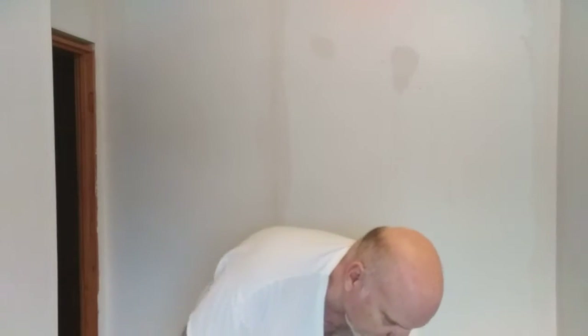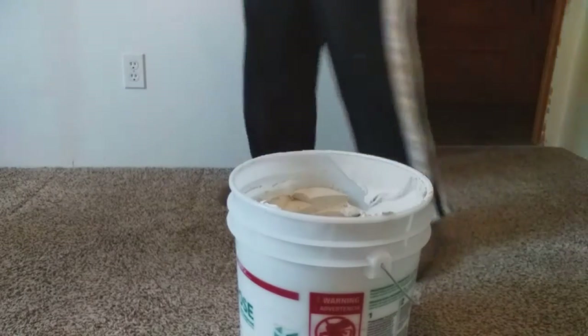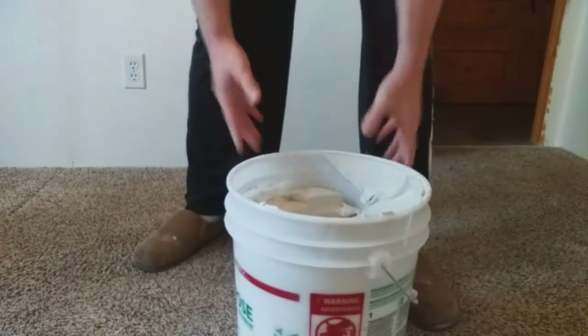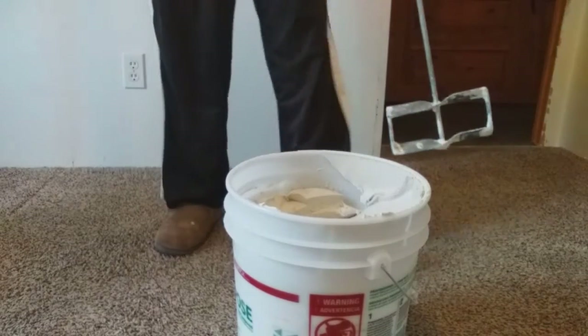Let's mix up the mud. The reason we want to do it this way is because we've got a whole room to do instead of just a small patch. For a small patch I'd just mix mud and water in my pan, but since I've got all the joints, seams, and corners in this room to do, I want to mix up some wetter mud. What I have is my bucket of mud — as you can tell, this mud is pretty firm. We want it to be almost like a milkshake; right now it's almost thicker than pancake batter, almost like a paste.